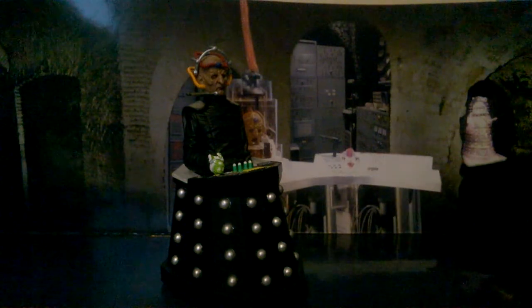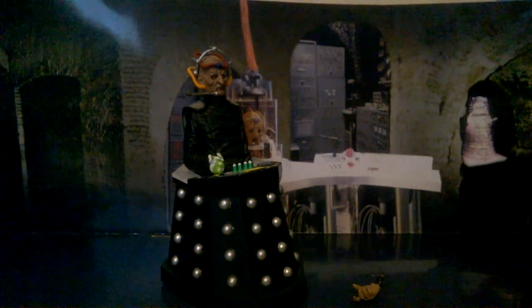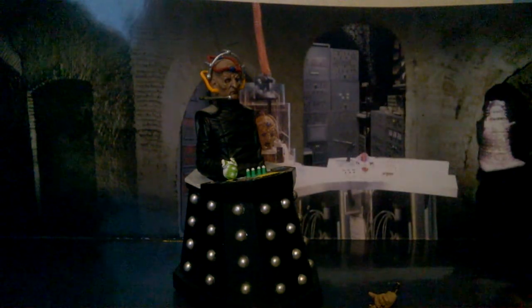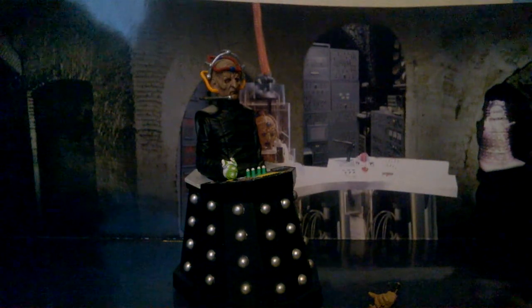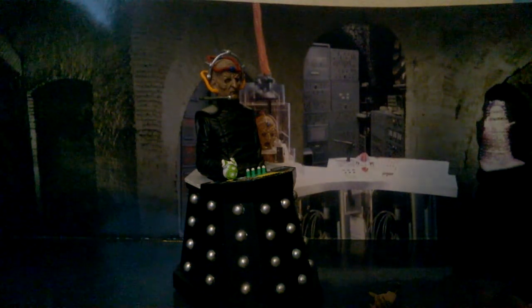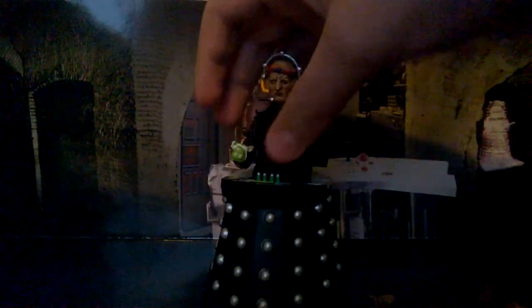Now we're on to the creator of the Daleks — Davros, played by Terry Molloy, who is my absolute favourite Davros. Sorry Terry Molloy — I mean sorry Michael Wisher, sorry Julian Bleach, and sorry David Gooderson, even though that one was the worst. You just can't beat Molloy's Davros. So the articulation with Davros: his head can do a little turn, his arm can spin around, he has a swivel, and his arm can move with articulation at the elbow. He also has a wrist.